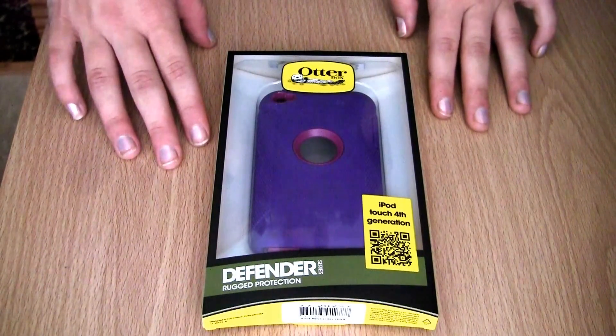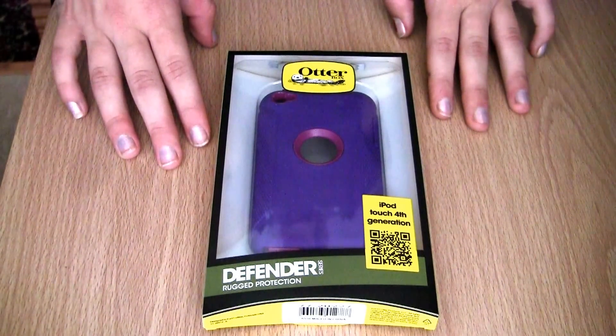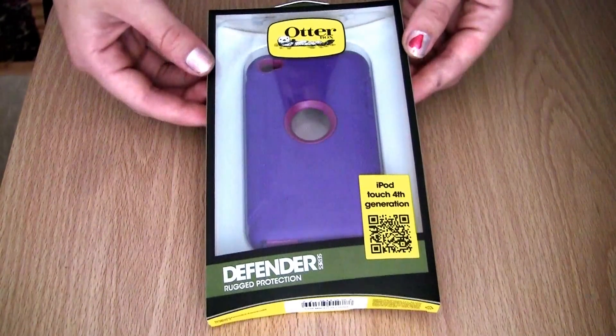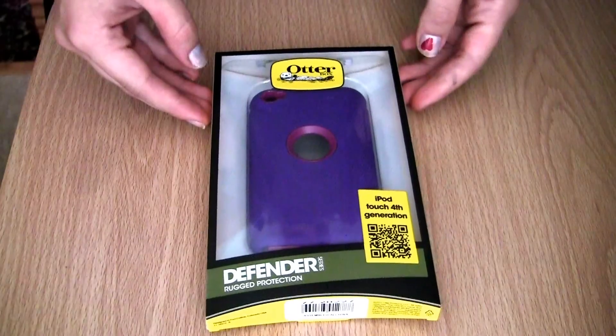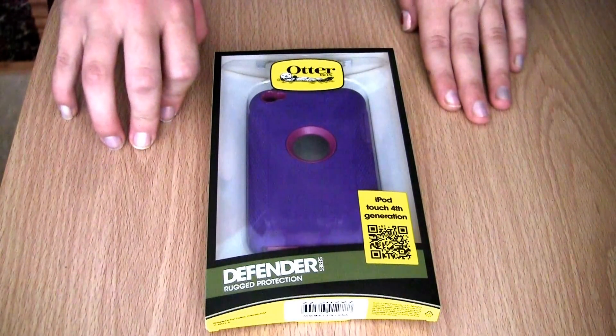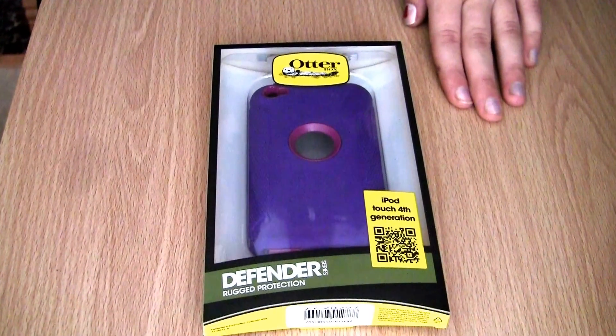Hey everybody, this is my sister's iPod Touch 4th generation OtterBox Defender. This is an unboxing. And this is the Boom color.